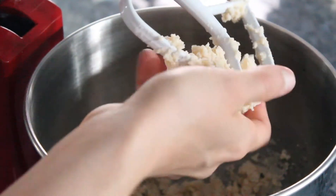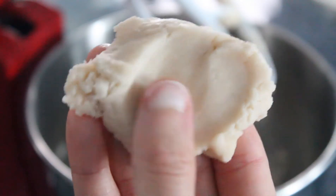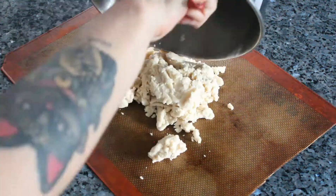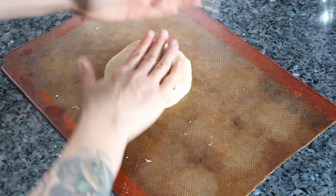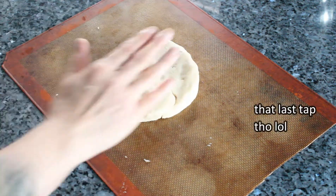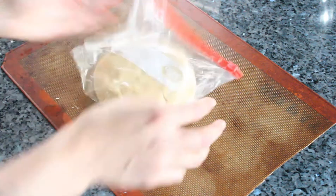When your mixture comes together, check to see how it is — it should be nice and smooth with no lumps. Turn out the dough on a silicone mat or a floured workspace. I prefer the mat because I can limit the addition of more flour to the dough and it's easier to work with. Form your dough into a ball and flatten it out so it's easier to roll out later. Store your dough in a bag or reusable wrap.